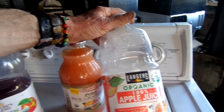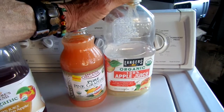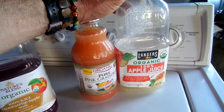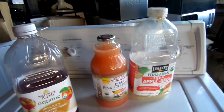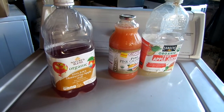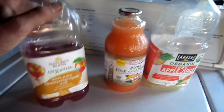Langer's has a grape and kiwi or a grape and raspberry that I've used. Basically what I do is I have a water kefir culture and I also have a regular kombucha culture. What I like to do is take a combination of the kombucha culture and the water kefir culture and inoculate my juice with it.